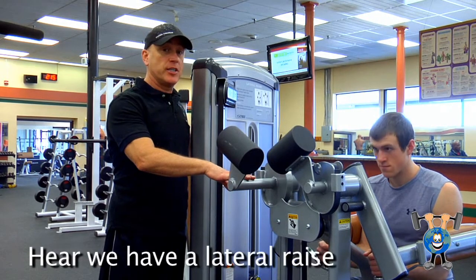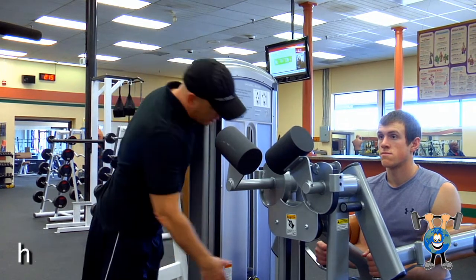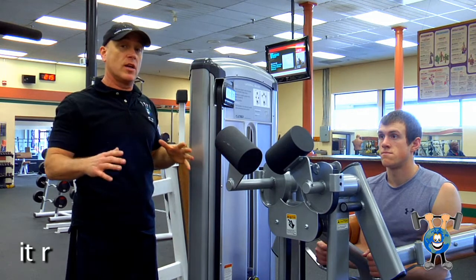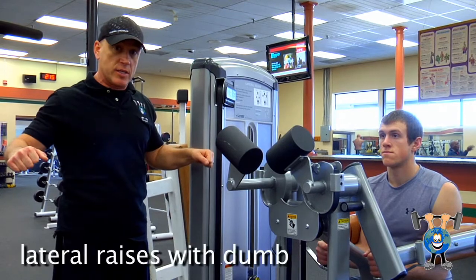Here we have a lateral raise machine. Don's on here — he's adjusted for his height and got his weight set. This is really just for deltoids; it really isolates those muscles. Some people prefer this over lateral raises with dumbbells.